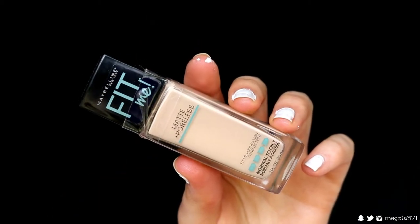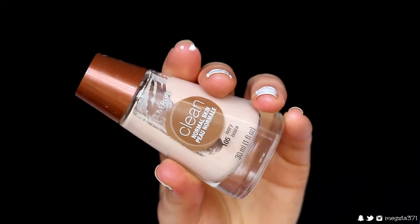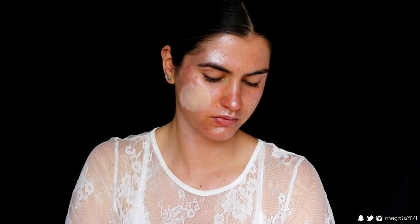I'm also bringing it down my body as well — can't forget the décolletage. Next I'm grabbing two foundations: the Matte and Poreless Fit Me foundation in shade 122 Creamy Beige, and I'm mixing it with this CoverGirl Clean foundation in the shade Ivory to make my skin really light and pale.